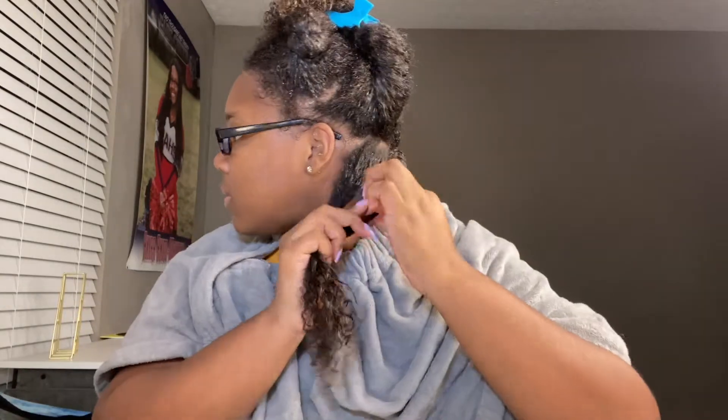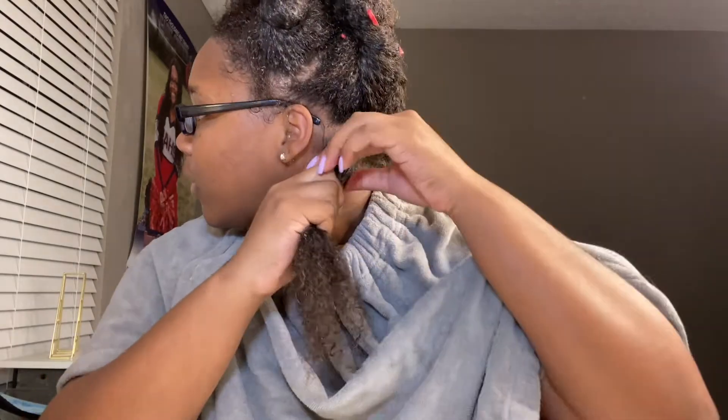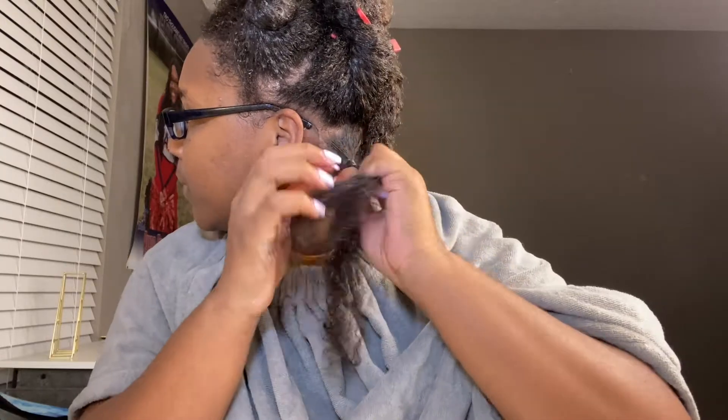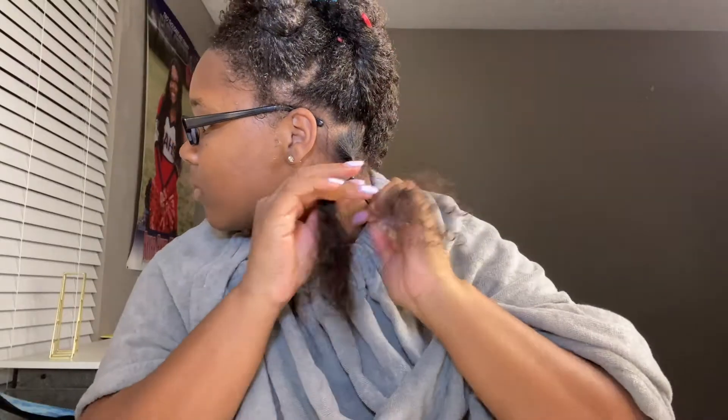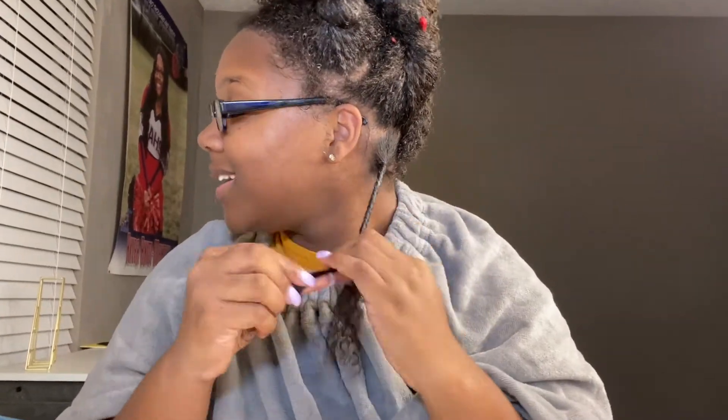Wow, my hair has grown so much! But I'm only gonna do a little bit of cream, like so, on this section. Then what I'm gonna do is split this, take another little clip, pin that up, and then going with the edge booster I'm just gonna do a little bit on my root, like so, and apply it to my roots — adding just a little more. I'm gonna split that into half and then I'm just going to twist.